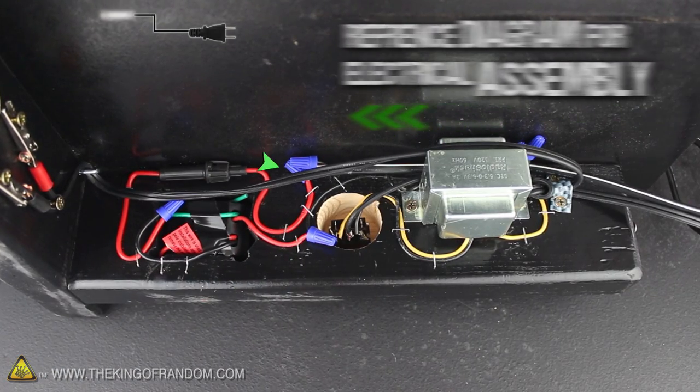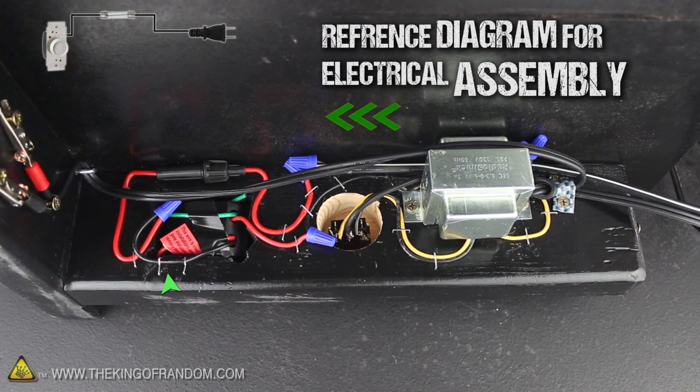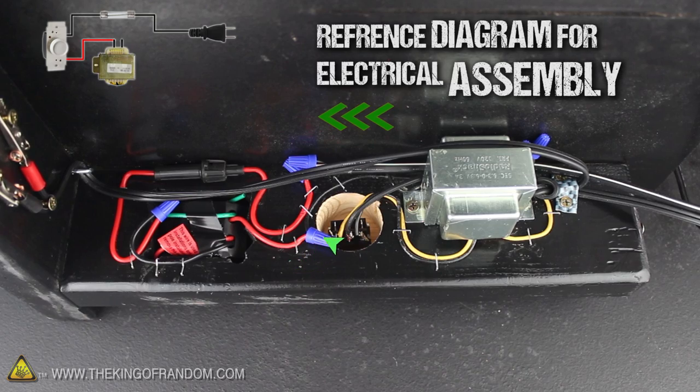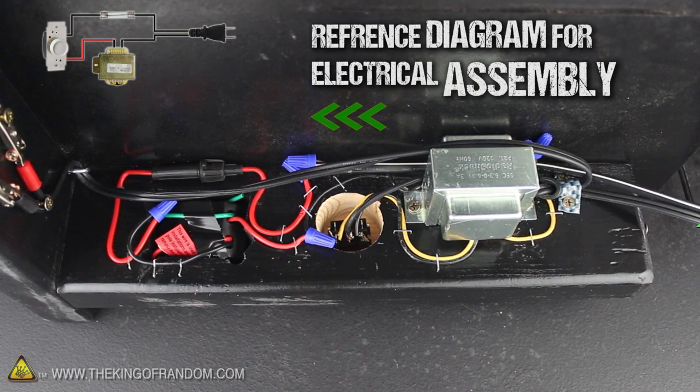After you do the same, it should look something like this. You can see the main power cord comes in from the outlet and connects to the 10-amp fuse first, which then connects to the black wire on the dimmer switch next.